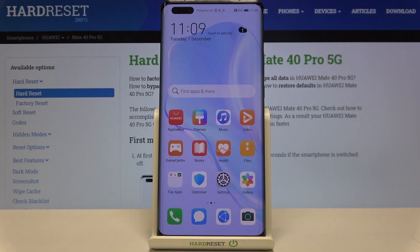Hi everyone, here we've got the Huawei Mate 40 Pro and let me show you how to add a fingerprint to this device.